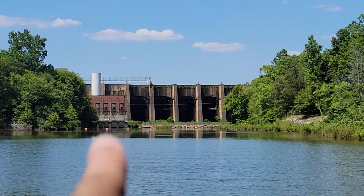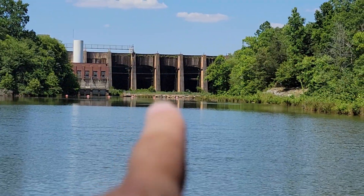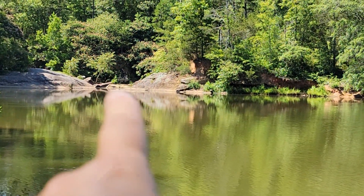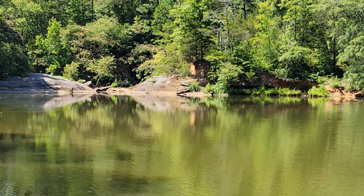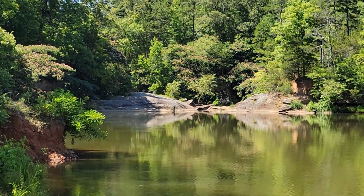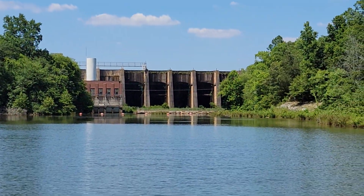There's a little hydro plant right here, and that's the big spillway. The spillway they use is up this little channel here, and I thought I'd be able to see it from down here.